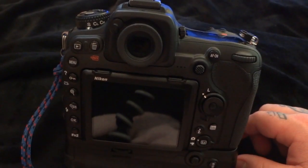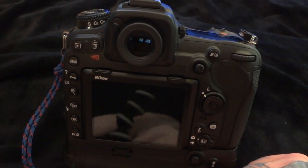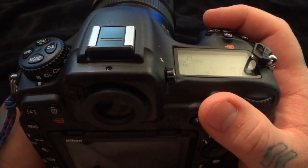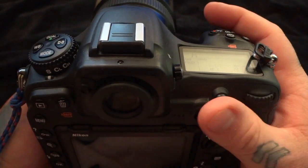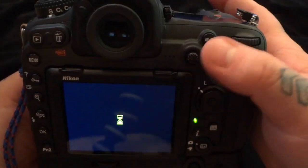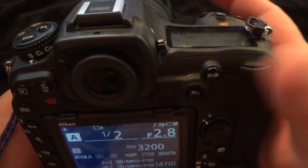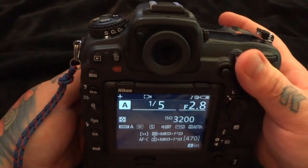This is how a lot of professionals shoot. It wouldn't take you more than a day to get used to it. You should be using two buttons. Some people have complained about not being able to reach all the buttons, but I don't find that to be an issue. This is much faster, and I don't have to change between continuous servo mode and single at all — I just leave it in continuous all the time. By holding or releasing the back autofocus button, I have both continuous and single servo. Thanks for watching, catch you later.